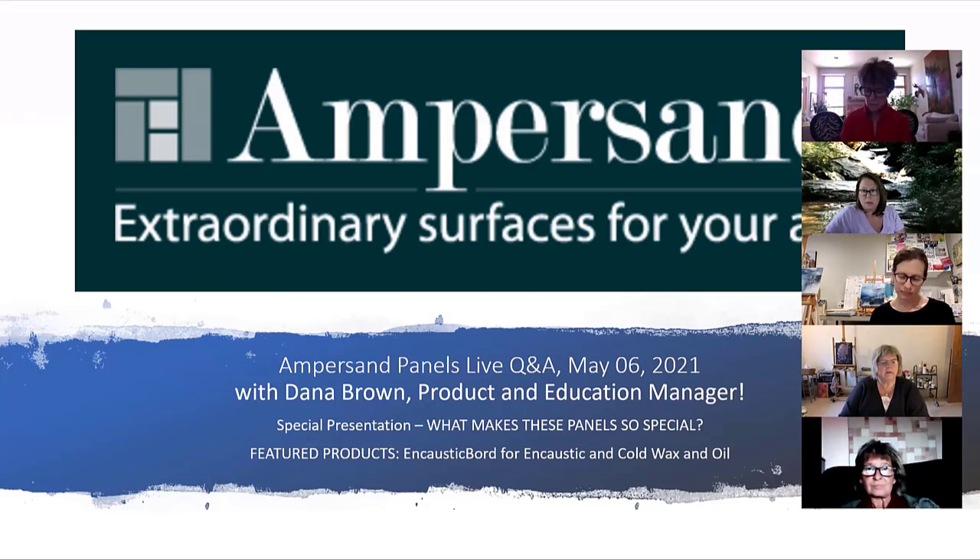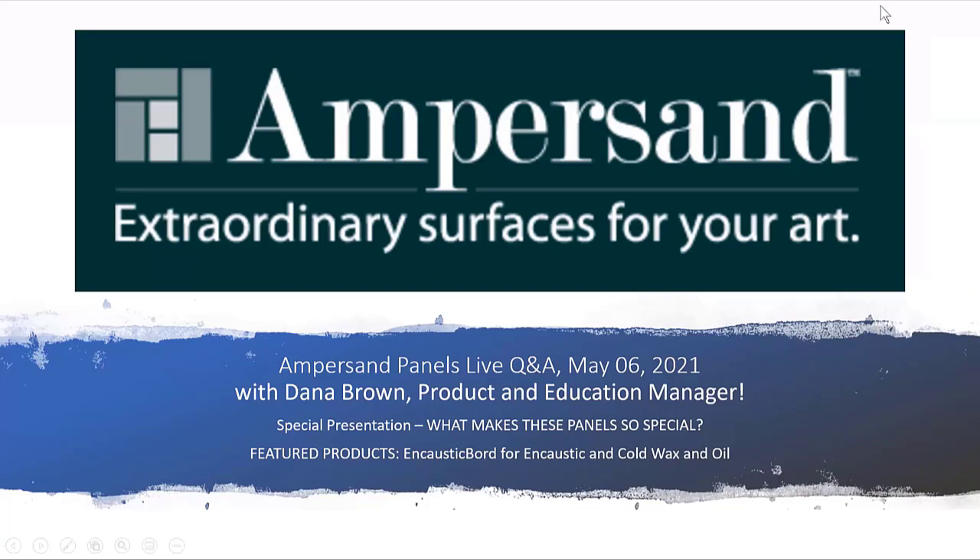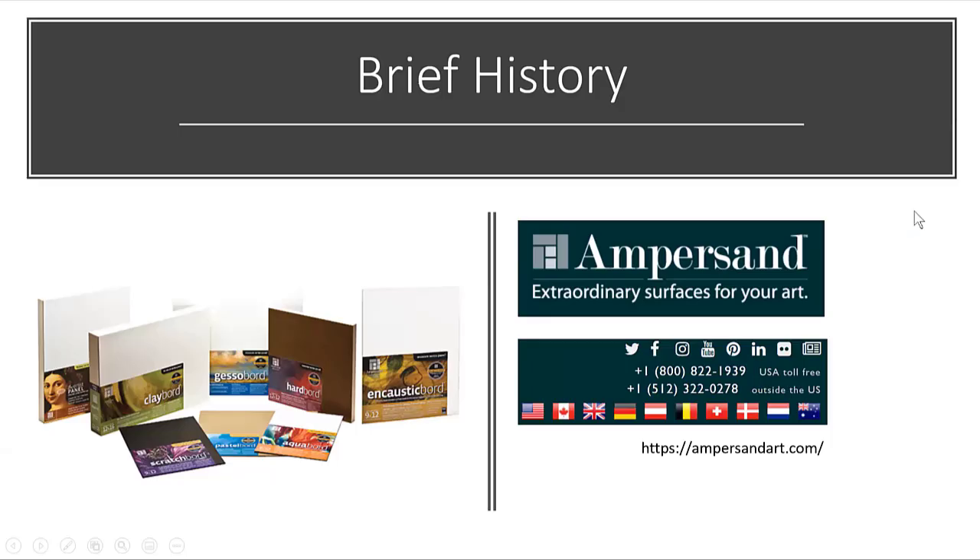Let us know in chat how many of you have used Ampersand panels before. If you have a favorite one, maybe pop that into chat. Let's start with the history. Clayboard existed before Ampersand did — it was our first product. It's the product in the picture there with the green label.